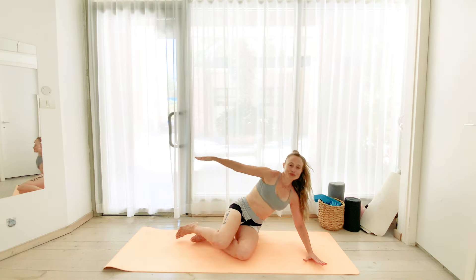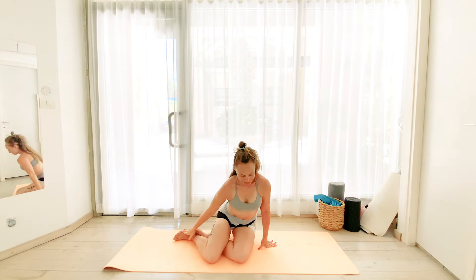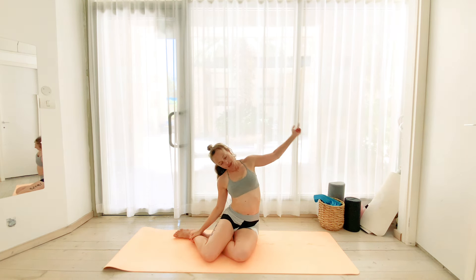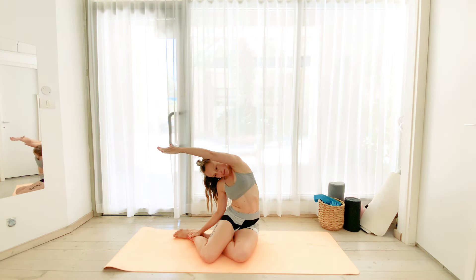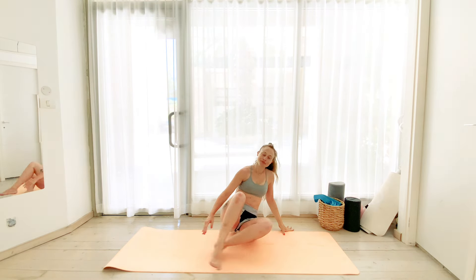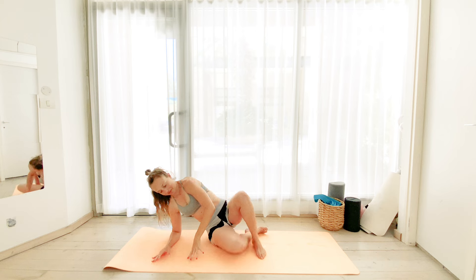Let's go into a mermaid stretch. So we're just going to lift ourselves up, keeping the legs over to the left. We inhale, bring the right arm over. Exhale into a nice deep side stretch for the right side of your body. And then we release it over to the other side.